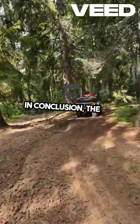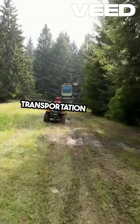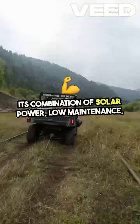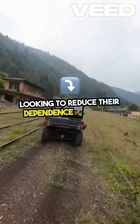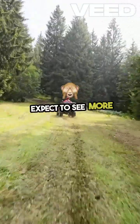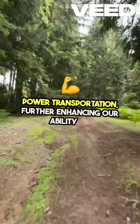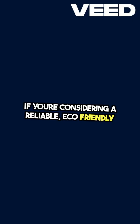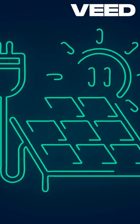In conclusion, the Rad Runner e-bike represents a significant step forward in sustainable transportation for off-grid living. Its combination of solar power, low maintenance, and versatility makes it an ideal choice for preppers and anyone looking to reduce their dependence on fossil fuels. As technology continues to evolve, we can expect to see more advancements in solar power transportation, further enhancing our ability to live sustainably and independently. If you're considering a reliable, eco-friendly transportation option for your off-grid lifestyle, the Rad Runner is definitely worth a look.